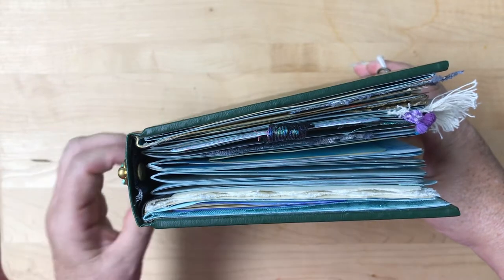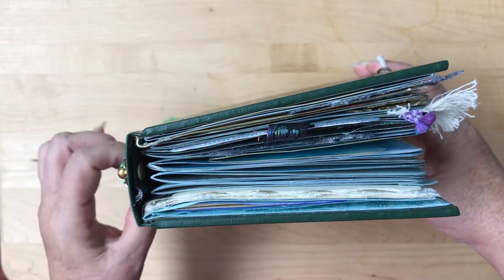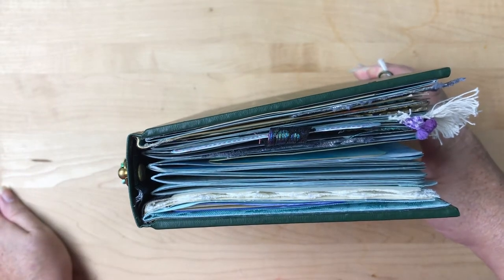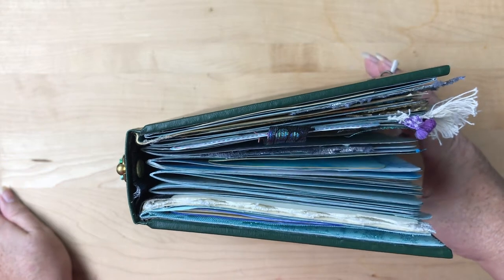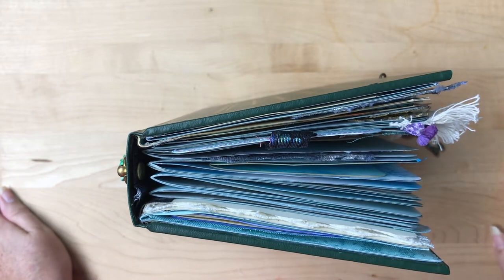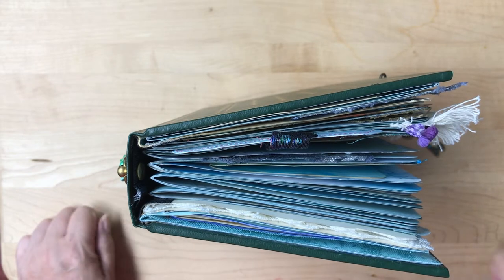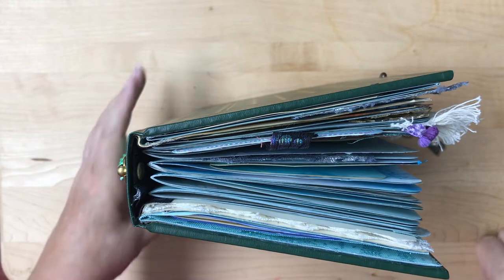I have a bad habit of getting a gator mouth, but a lot of that is because I added a lot of removable pieces. You can either keep them in or move them out and put them in another journal, or just keep them stored with this. There are a lot of envelopes with ephemera — that's entirely up to you on how you want to handle those.